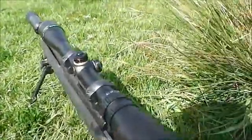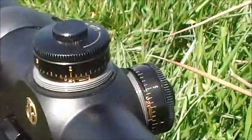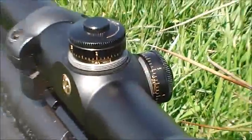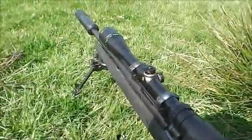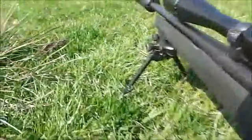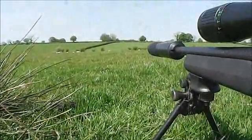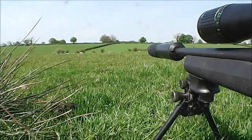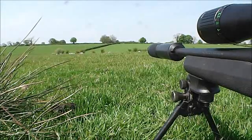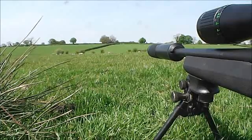It gave me, with this 7 mile an hour wind, 1.9 of wind and I needed about a minute and a half of elevation which I put into my scope. Made sure the wind was at 7 because it's actually peaking at 9 and is low at about 4. So I waited for that, the most stable of those winds.